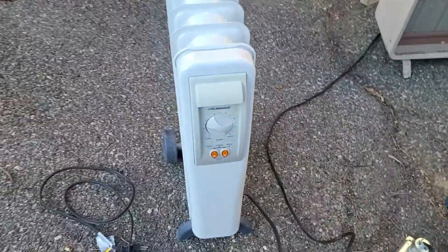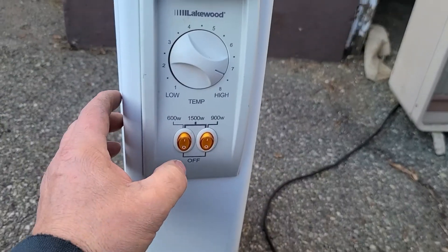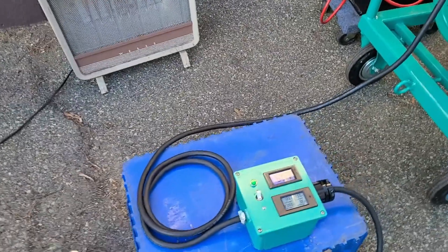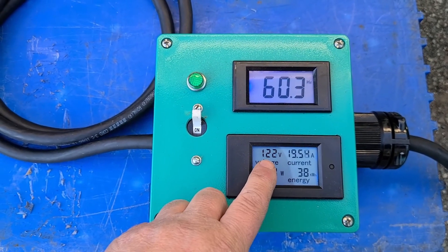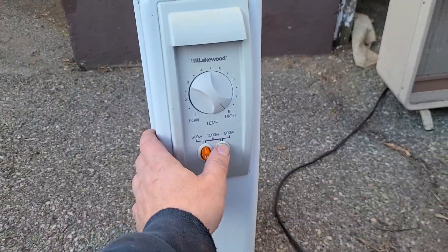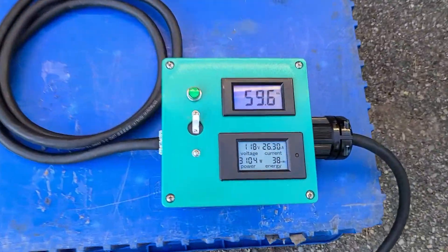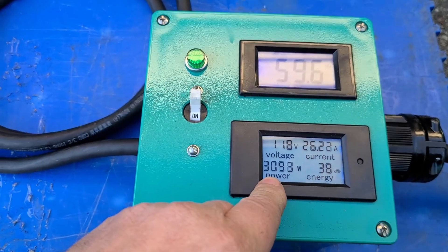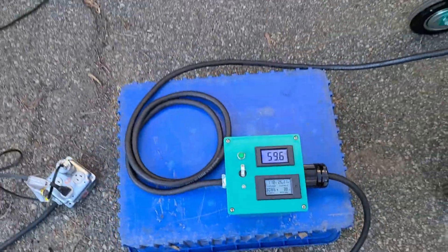I got this other heater right here — let me plug her in and make sure everything is on. So let's kick on that guy. Give it a second to stabilize. We're at 2,300 watts, 122 volts, and 60 hertz, which is also good. Let's go up to the next level. I've got this thing on full blast. We are at the maximum rated load for this generator — about 3 kilowatts at 118 volts and 59.6 hertz. Perfectly acceptable for 3 kilowatts.